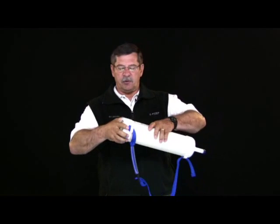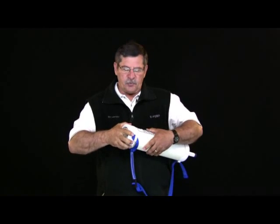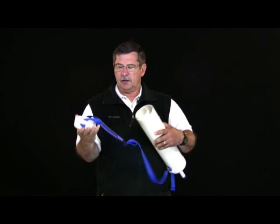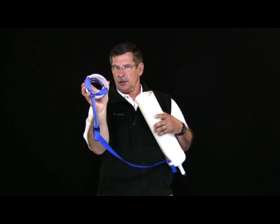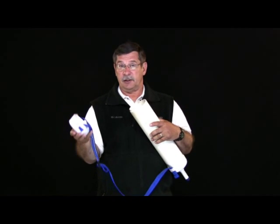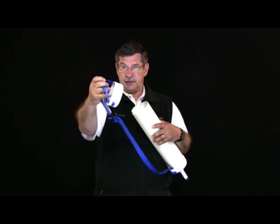Then simply grab this section — this cap — and you're going to have to twist a little bit because it wants to set itself. Grab it and remove it. Now you have a cap with a little blue ring inside. That blue ring we call an alignment ring. It's critical in this pump, although it's not critical in other pumps. Make sure that stays inside that cap.